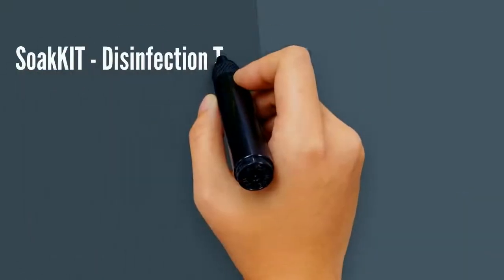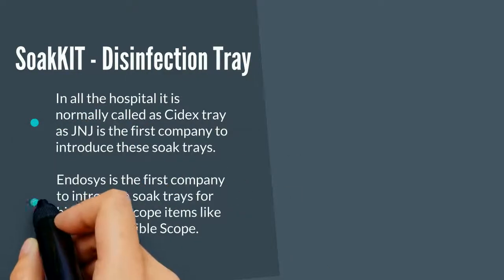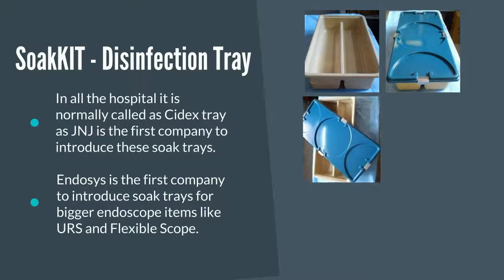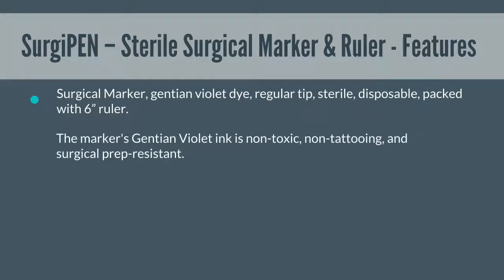Soak a disinfection tray. Servipen, sterile surgical marker and ruler — features.